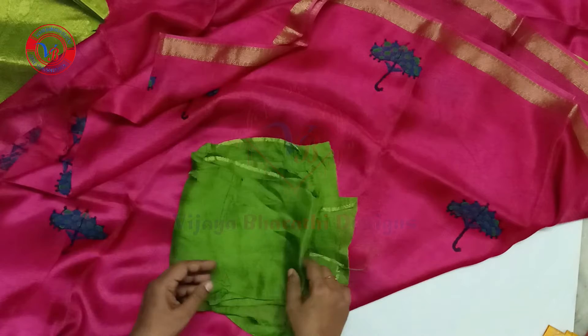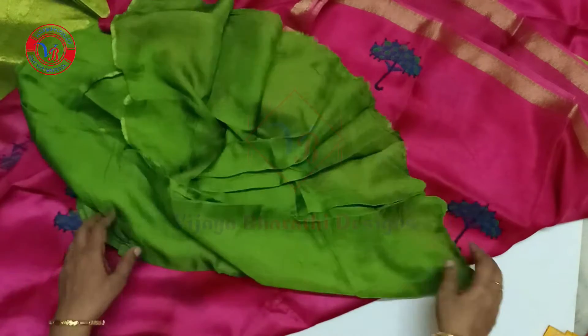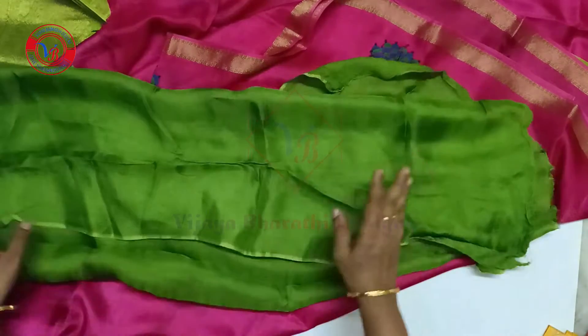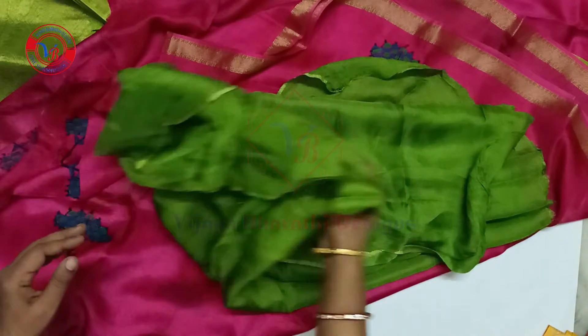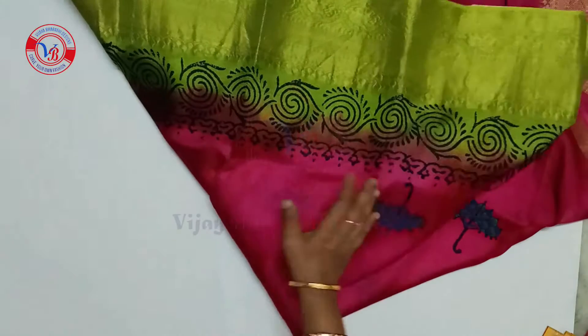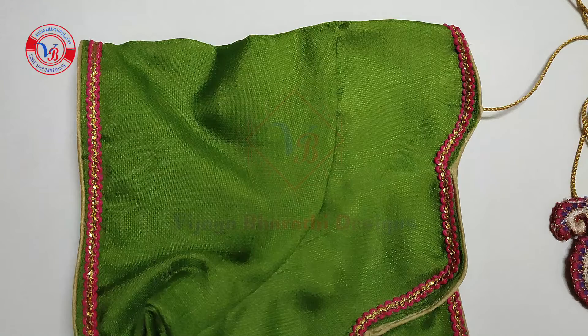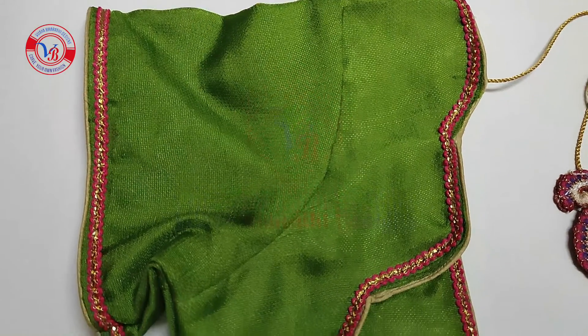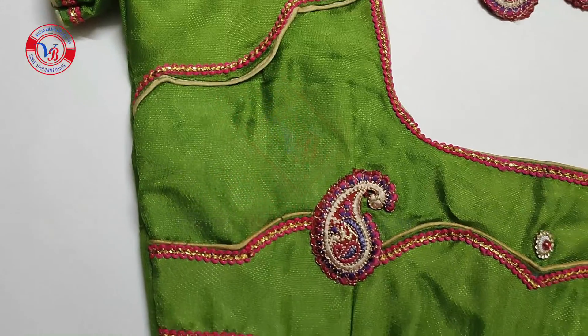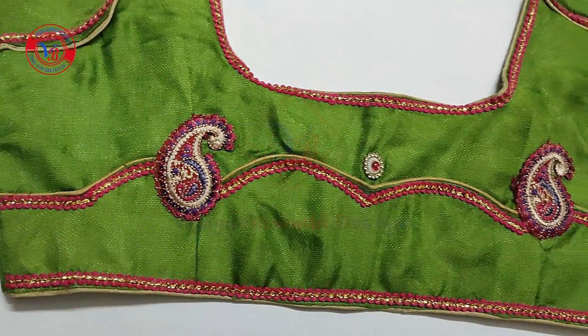This blouse is a plain green color. You can highlight the pink color. You can show the blue color or matte color. You can highlight the brown color once you are here.